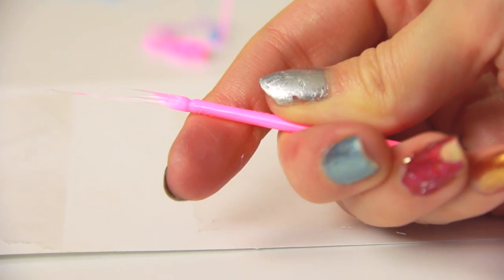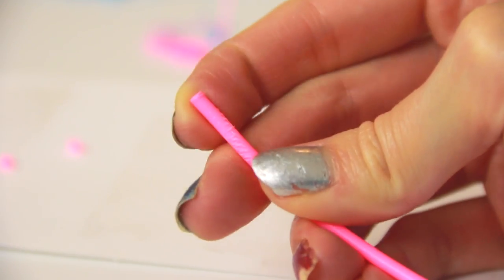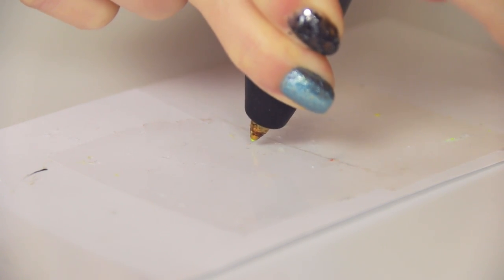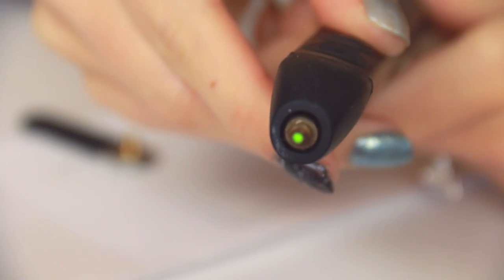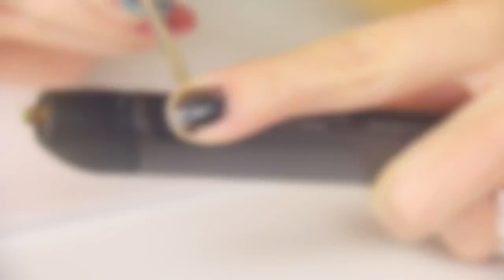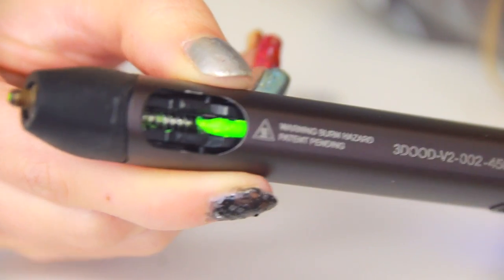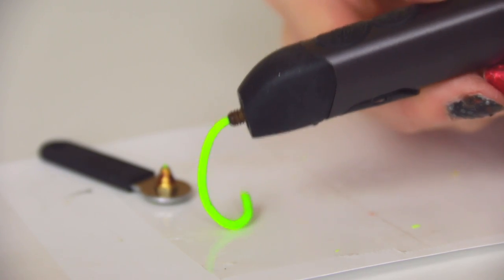Always snip off the stringy end so you can use the plastic again later. If you put in a stringy plastic strand, it might jam your pen. If you notice that the plastic is flowing out extra slowly or not at all, there are a couple of ways to fix it. One is to carefully remove the tip with the wrench tool. Secondly, you could remove the little door on the back to see if plastic is trapped in the gear. Either way, make sure to read the directions very carefully so you don't break the pen. I was able to get the plastic flowing like new once again.